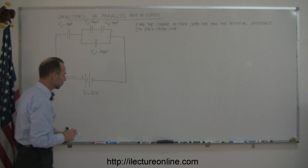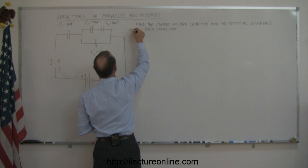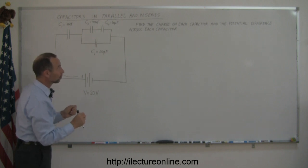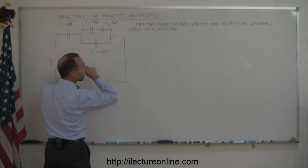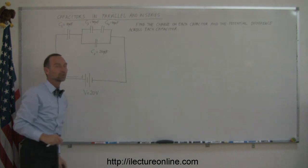Actually, the better way to state that would be to say: find the potential difference across each capacitor. That's the more correct way of saying that, because typically when we measure the voltage or the potential difference, we take a voltage measurement device called a multimeter, and we actually measure the voltage across the terminals of a capacitor — so that's why we use the word across.